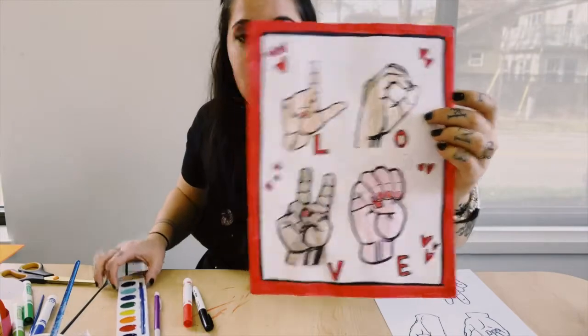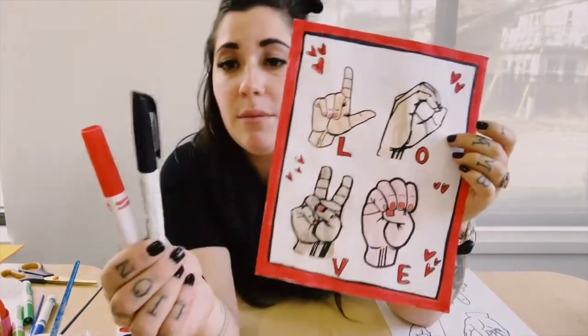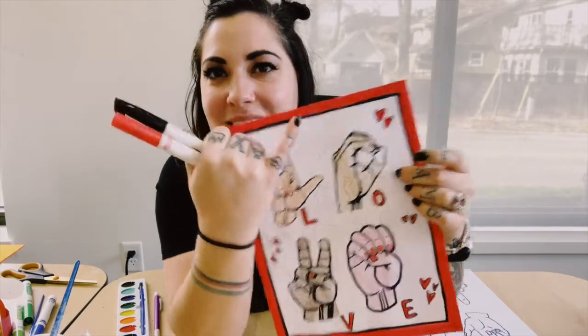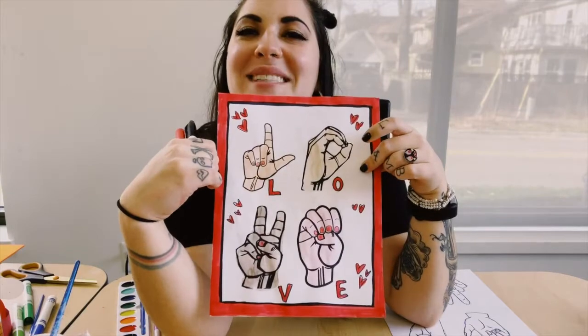Then I decided to use my red Crayola marker and my permanent marker from my art kit to add some details like red fingernails and little hearts. I gave it a red border all the way around to just bring it to life — give it some color, some pizzazz.